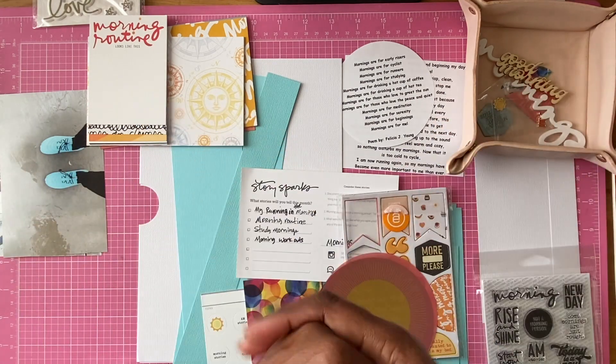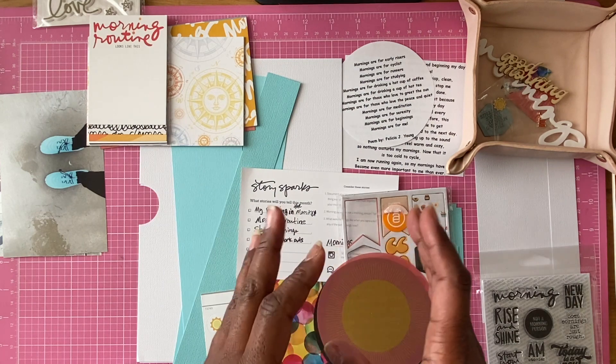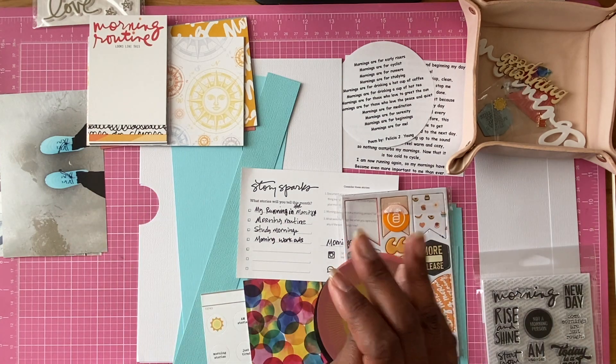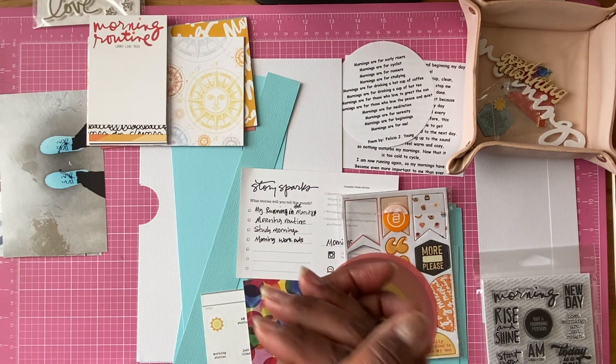Sorry for being MIA, but school took priority. I wanted to make sure I keep my 4.0 GPA. There's one class that's giving me challenges, but I'm hoping I can at least keep it close to a 4.0.